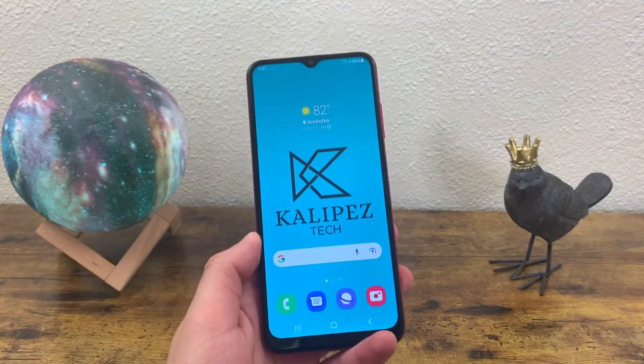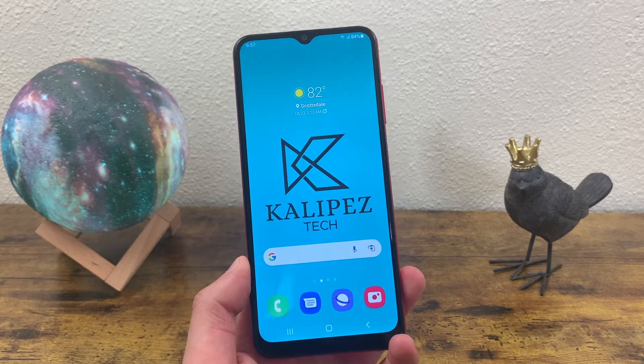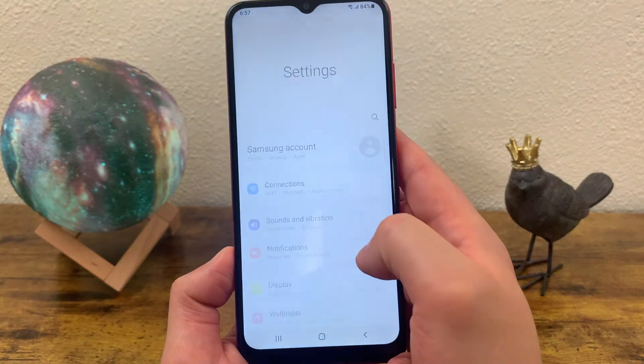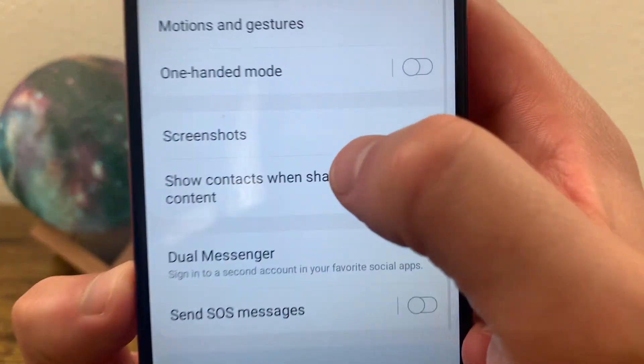So now that we've gone over exactly how to take a screenshot, I'm going to show you some different settings you can change related to screenshots. So we're going to go to Settings, go down to Advanced Features, and go to Screenshots.